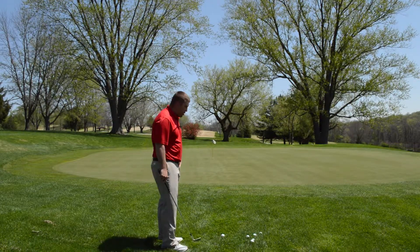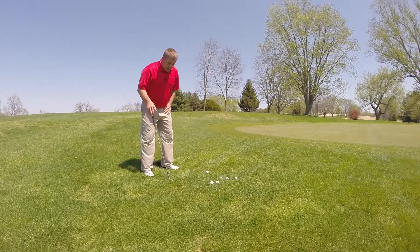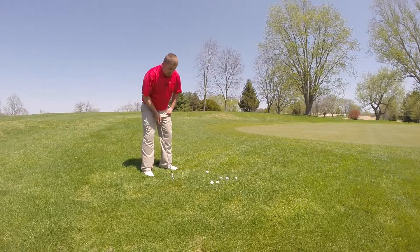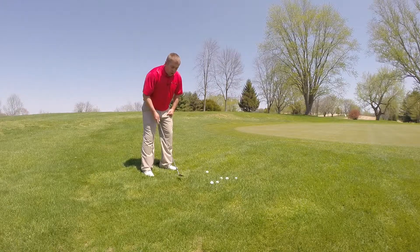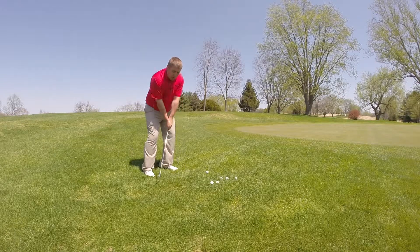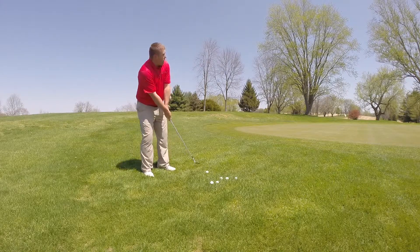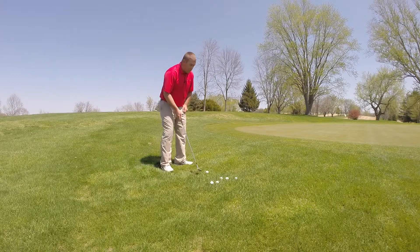My first tip is going to be about the setup. A lot of people have a balanced setup, but what I'm going to have you do is keep everything the same except put about 70% of your weight on your front foot. That's going to help us hit down on the ball, which is what we want to do — to let the club do all the work instead of us trying to help it up in the air. So I'm going to hit a couple shots here.